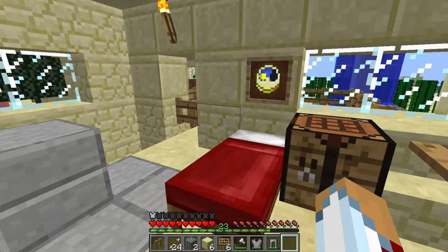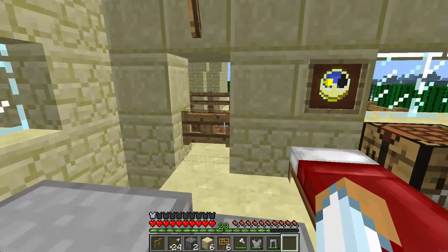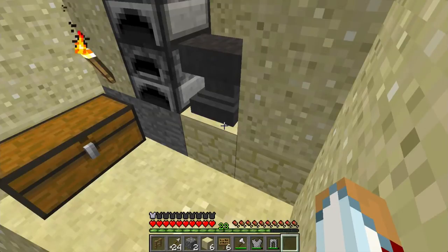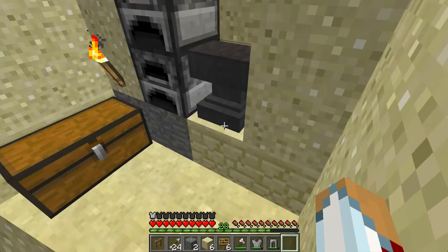Hi guys, it's Simplymazing and I am here on the Simple Craft server, but I'm not really making a Simple Craft video. I was just playing the game and I happened to look up something. I'm not sure if everyone already knows this, but I didn't, so I thought I would share it for those of you who are like me and did not know.